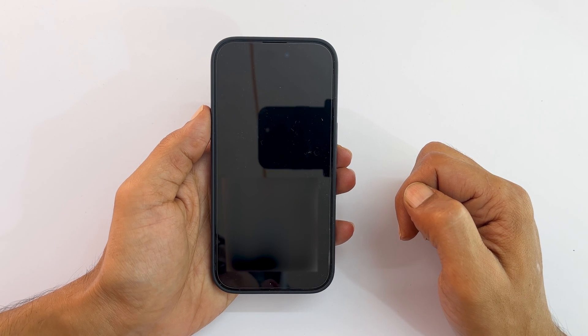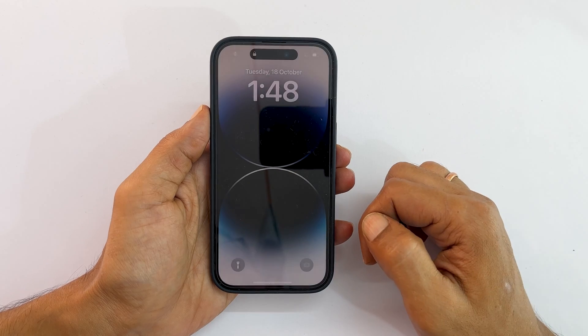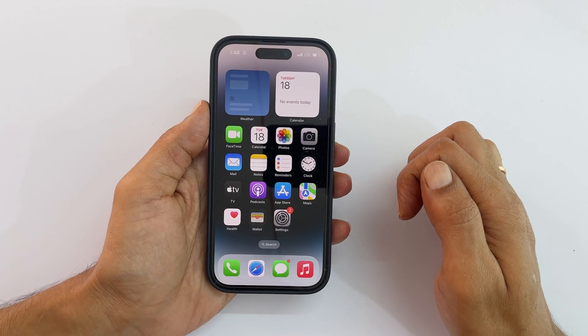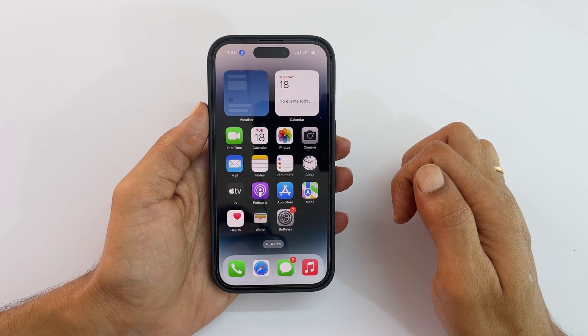That's it for this video on how to restart iPhone 14 Pro using Siri. Thank you for watching. Please subscribe to the channel if you find these types of videos helpful.